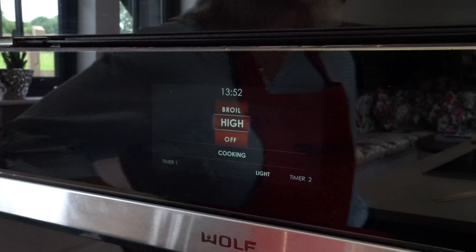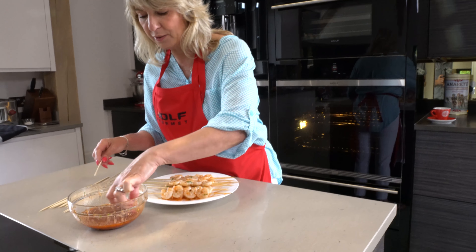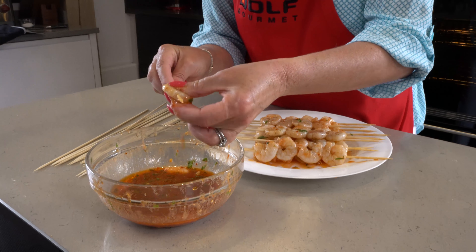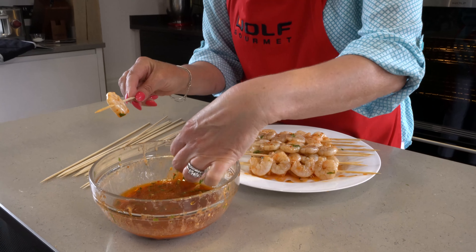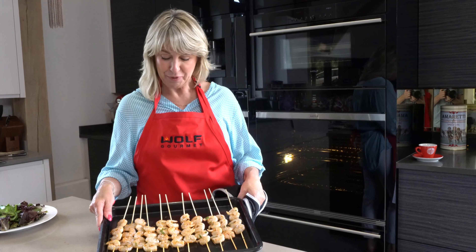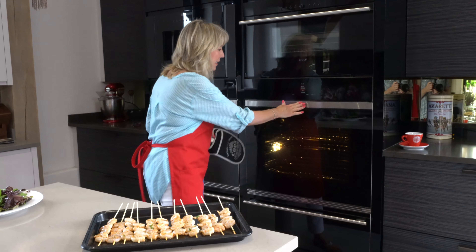I'm going to let it warm up for a few minutes and just finish threading the last of the prawns that have been marinating in this lovely tomato and basil sauce. You just literally thread them through the top and put the last few on. I'm going to put four on each skewer. All the prawns are prepped and skewered, ready to go under the grill, which is already preheated.